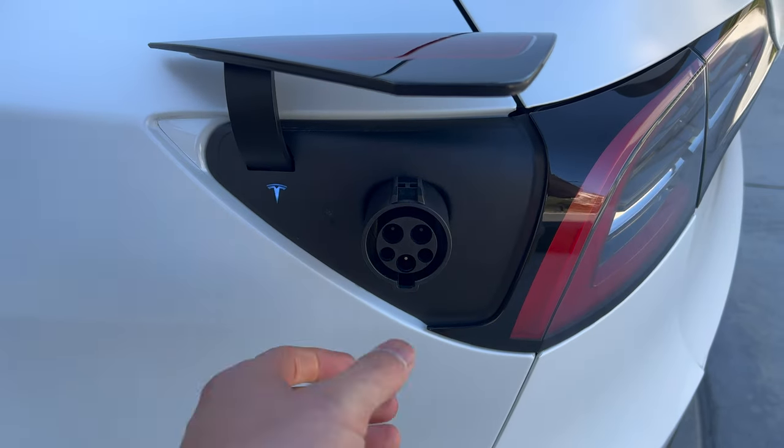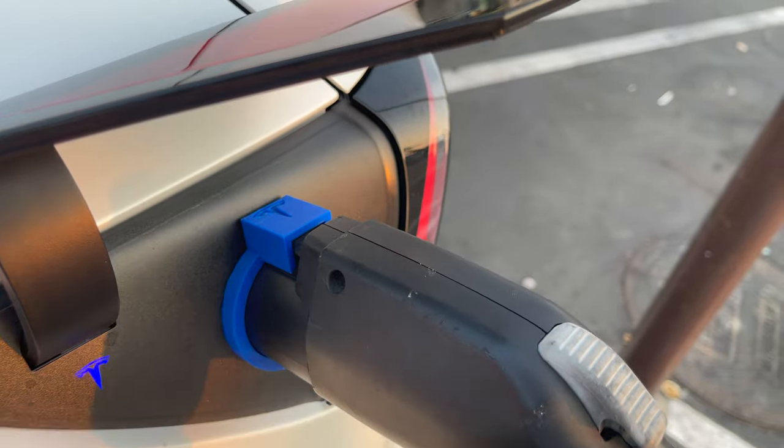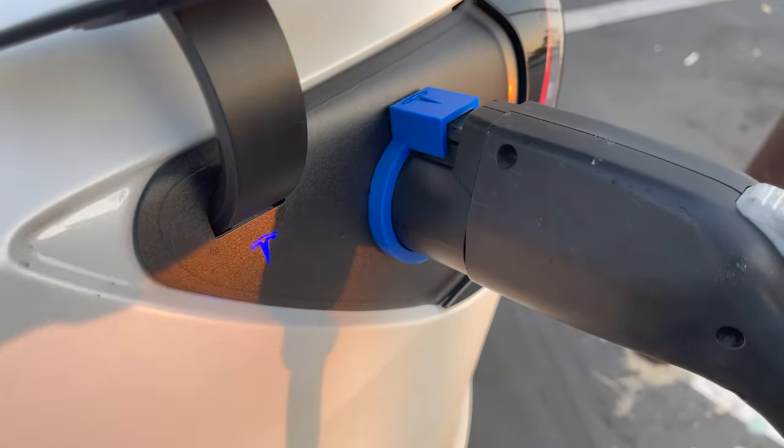It's not the Tesla J1172 adapter that can be stolen, as that stays locked in your car when the car is locked. It's the actual ChargePoint plug that someone can potentially remove. Anyways, thanks for watching my video guys. Let me know if you have any questions and I'll see you guys next time.